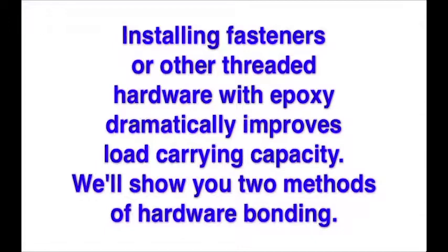Installing fasteners or other threaded hardware with epoxy dramatically improves load carrying capacity. We'll show you two methods of hardware bonding.